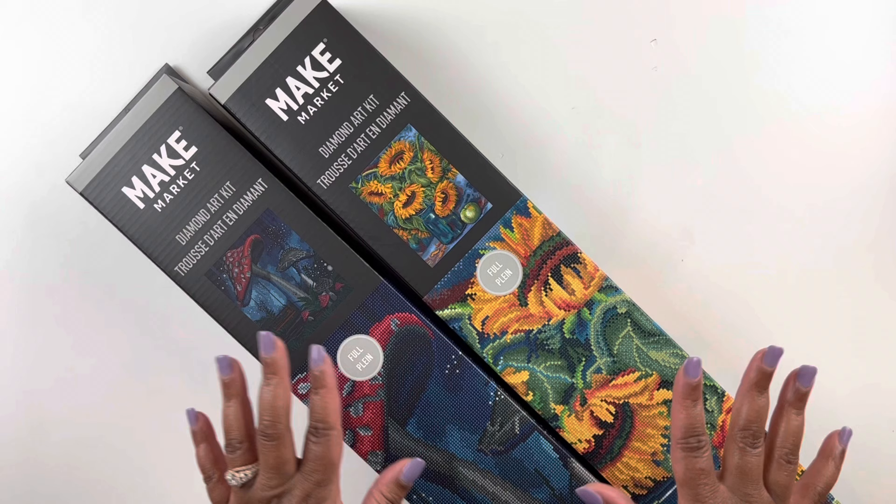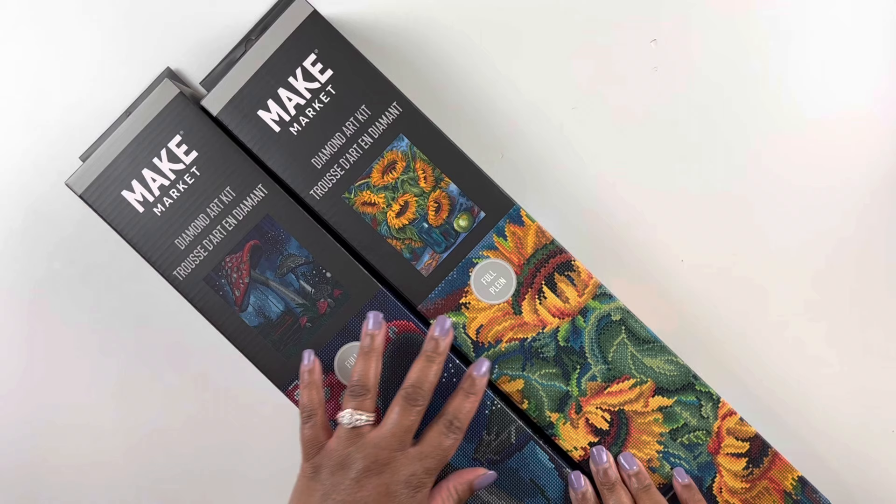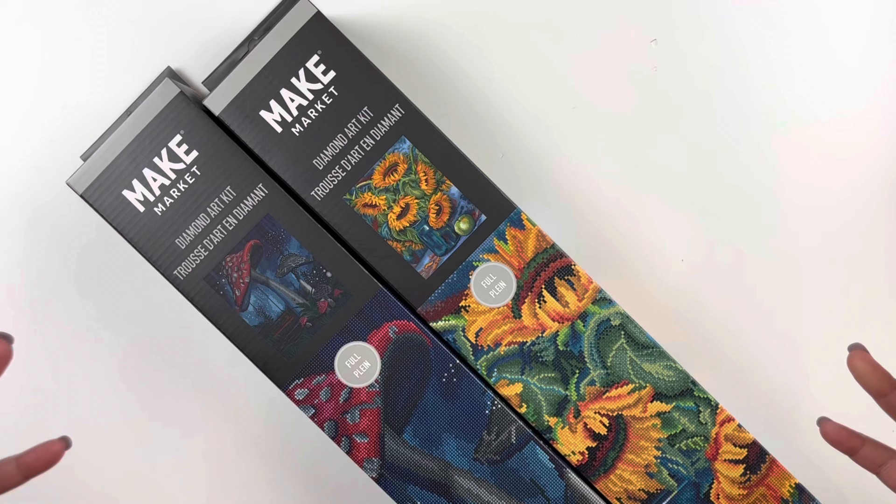Well, hello everyone! Welcome back to my channel. My name is Ashley and this is Bliss Studio Hobbies. For this video we have another diamond painting unboxing. These diamond paintings come from Make Market — Make Market is the brand that is with Michaels.